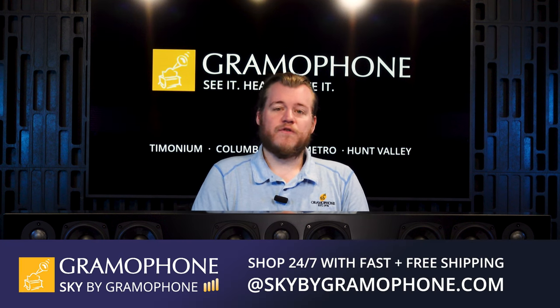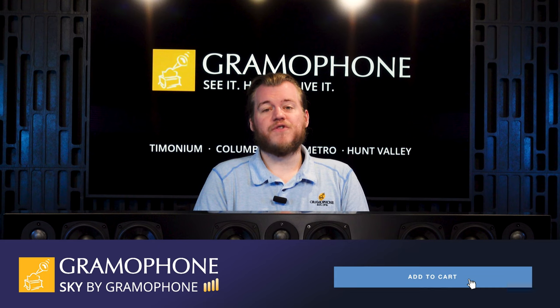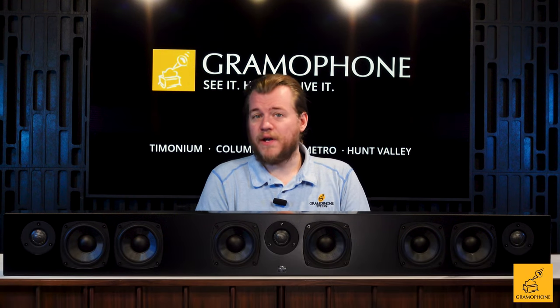You can pick one up from skybygramophone.com by clicking the link down below for just $12.50. After a secure checkout, you can have it shipped fast and free straight to your door.